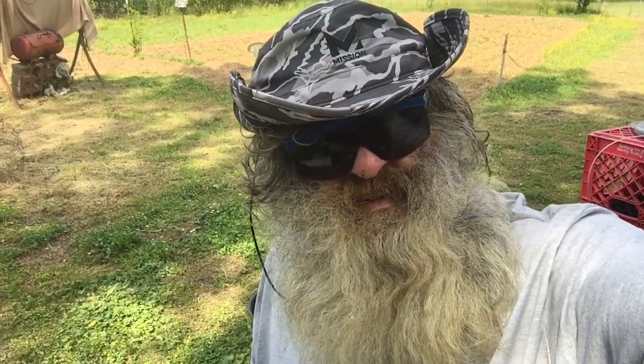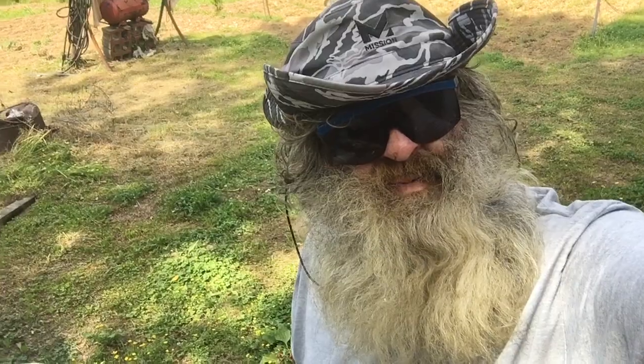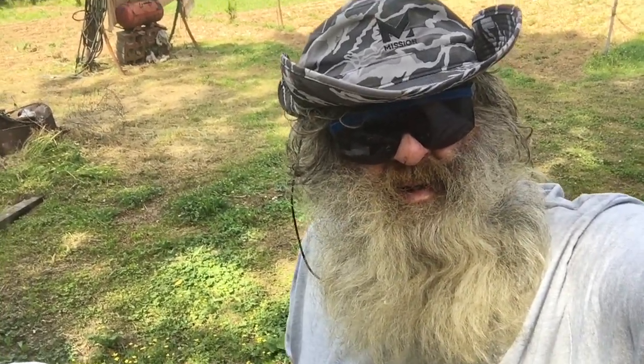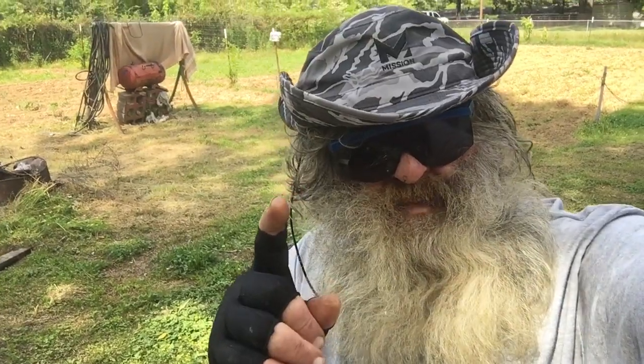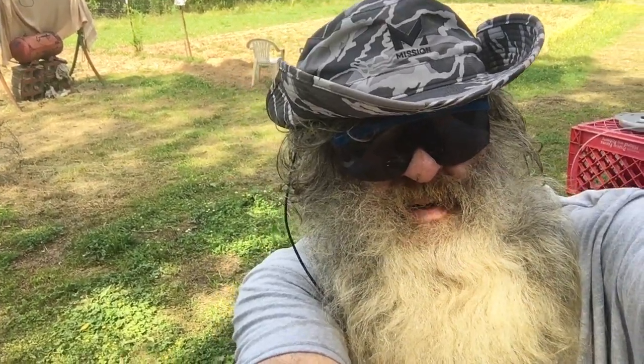This is Fred today — y'all have a good day. Y'all be strong, be wise, be aware, and don't get bit by a possum. Thanks for watching — have a good day, bye-bye.